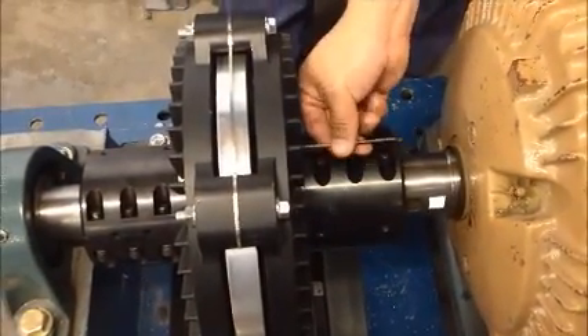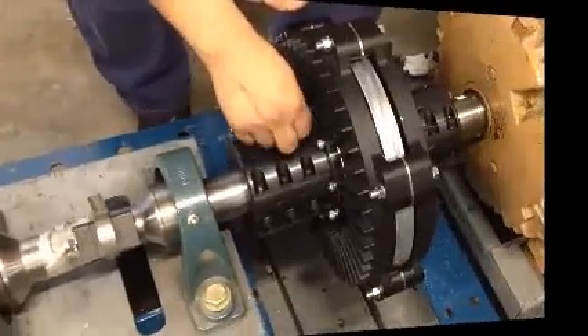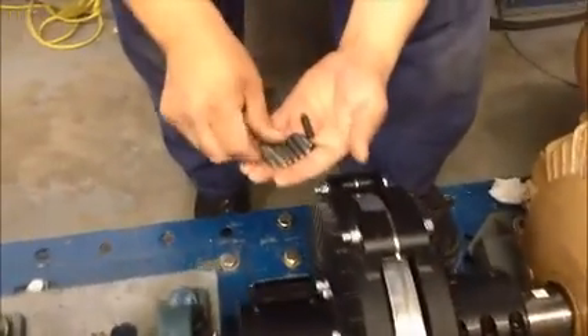Remove the eight jacking bolts on both induction rotors. Verify that all eight bolts are accounted for. Any jacking bolts left in during operation will damage the coupling.